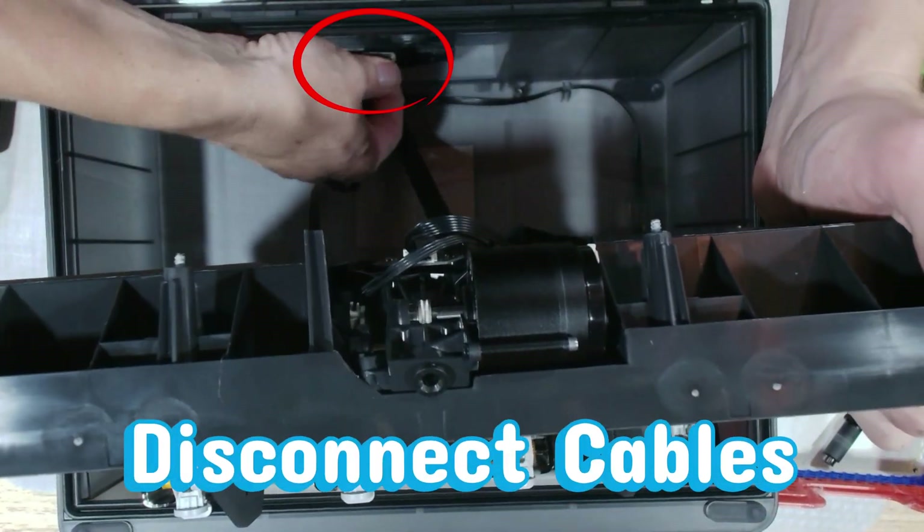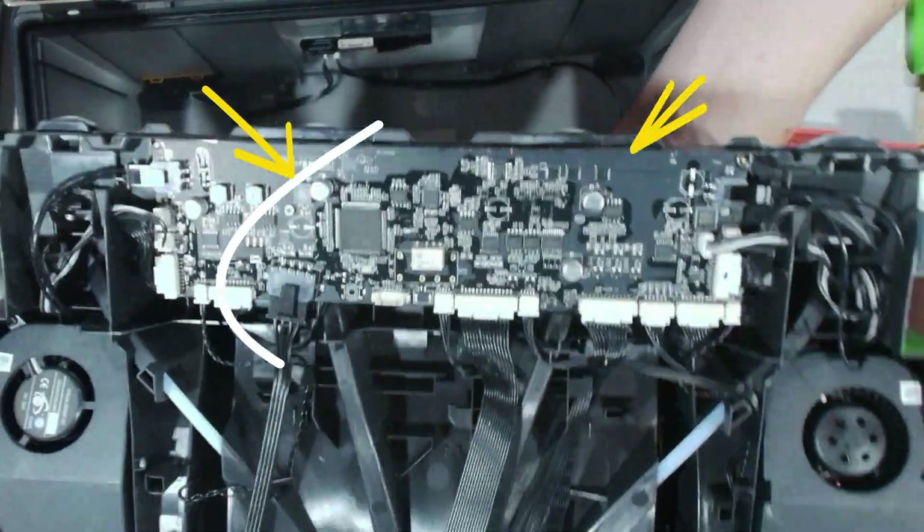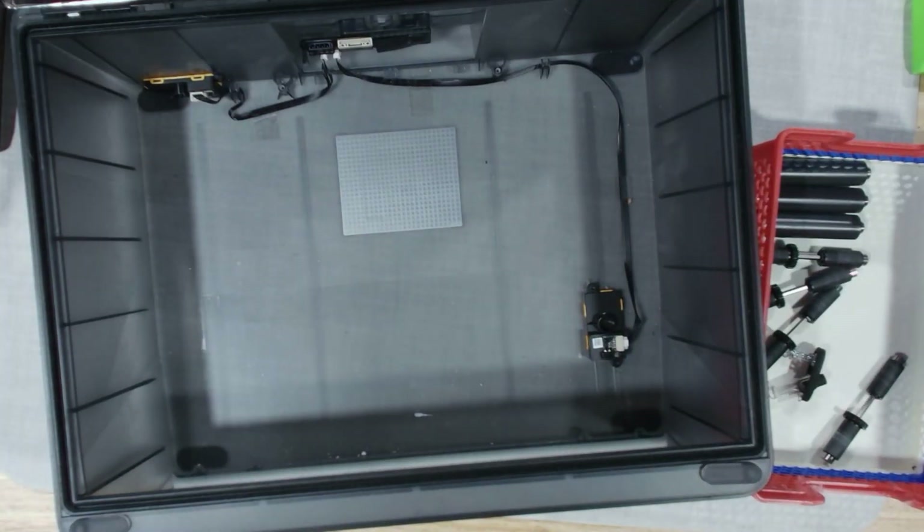Now disconnect the cables in this spot — just a tiny wiggle and they'll release. Take your time; these connectors are small and we don't want to stress the pins. Be careful around this board. It's packed with sensitive electronics, and one wrong move here can take it out. Trust us, we learned the hard way.